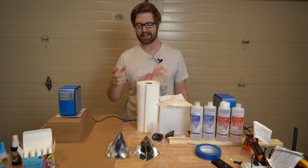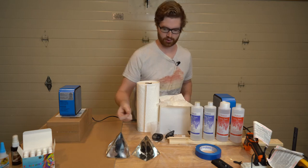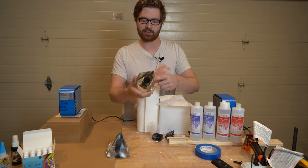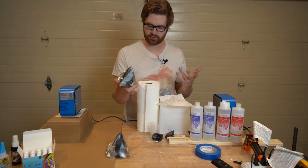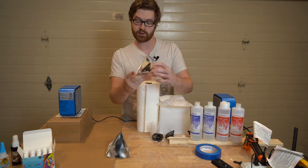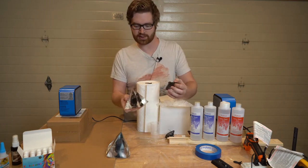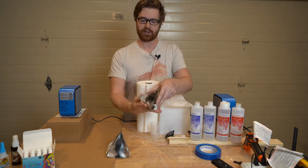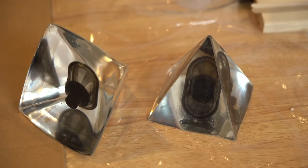In this video, we're going to take a look at how to make an epoxy resin cast award. I work at a company that designs speakers, and I wanted to be able to take our latest speaker design and embed it in an epoxy pyramid like this, in order to give it out to all of the contributors that helped make this product happen.